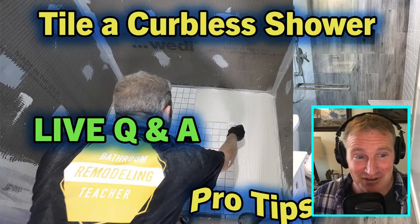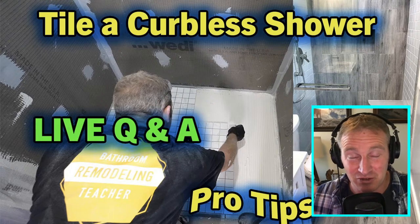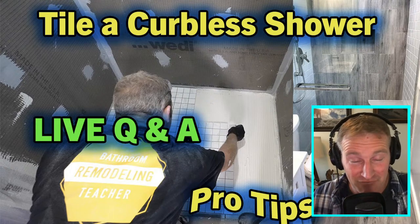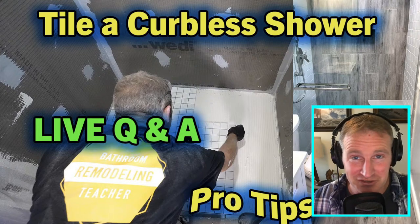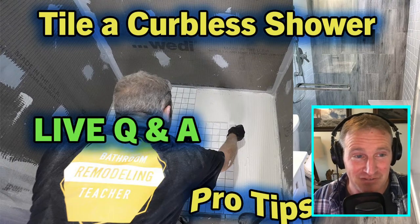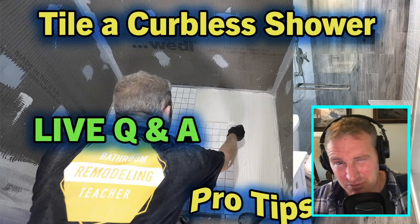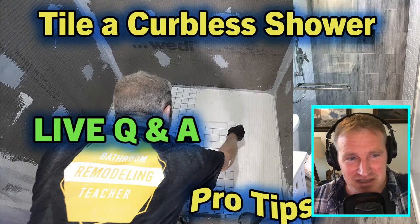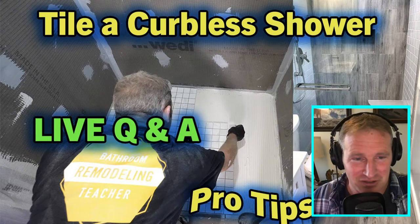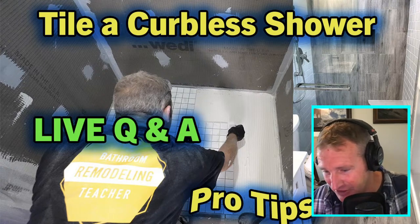These manufacturers keep coming out with things that make installations easier and better, but the Weedy system is really simple. Make sure you check that out on my YouTube channel — I'll eventually have it in a course format to step you through the installation. I've been using Weedy for almost 15 years and never really had much of an issue. I had a couple of issues with the drain connection once, but that was more installer error. Other than that, it's been pretty bulletproof.